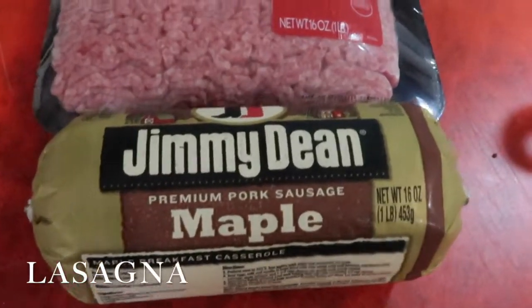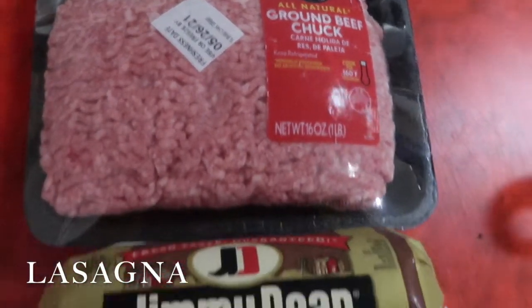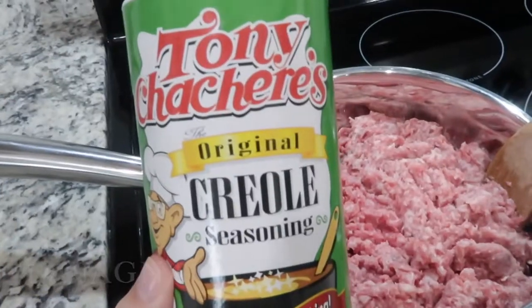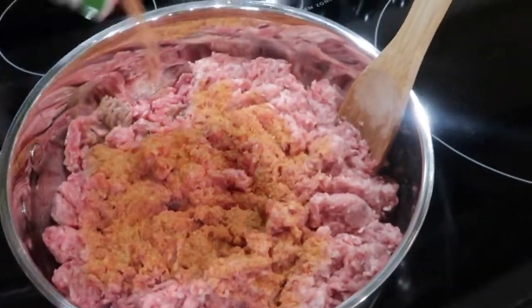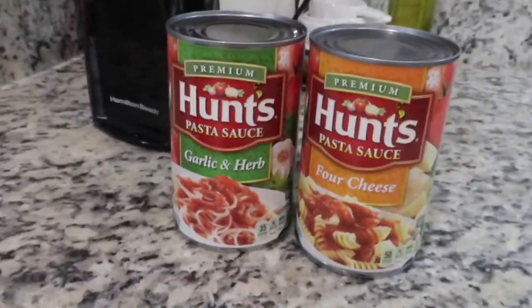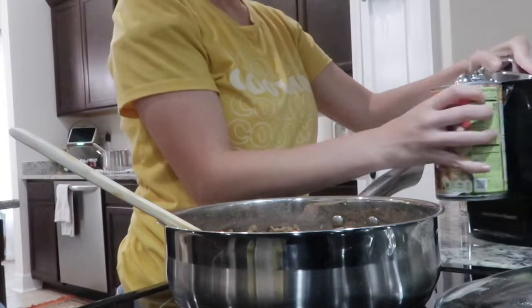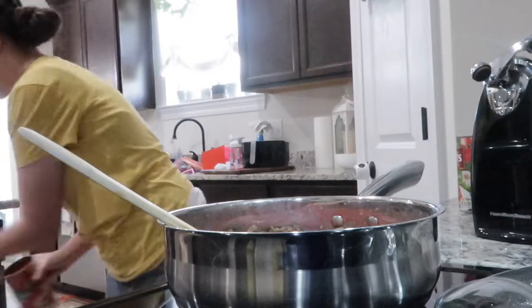For this lasagna, I used one pound of Jimmy Dean's maple sausage and one pound of ground beef chuck. I seasoned it with some Tony's and browned it all down together. I use one and a half cans of pasta sauce for the meat, and then I take the other half can and pour it in the bottom of my pan and on top of the lasagna.